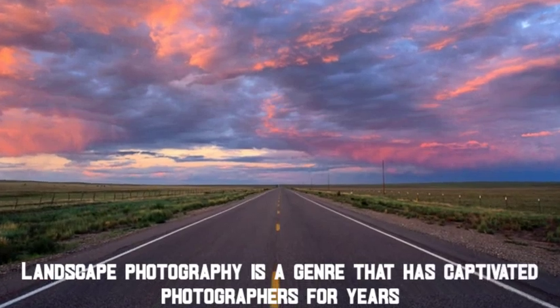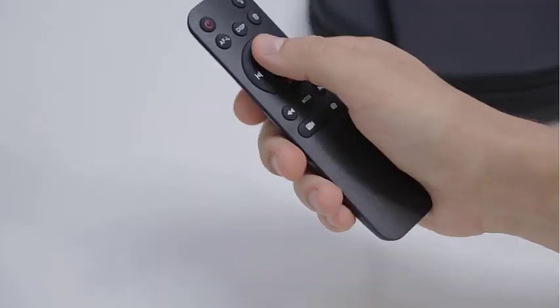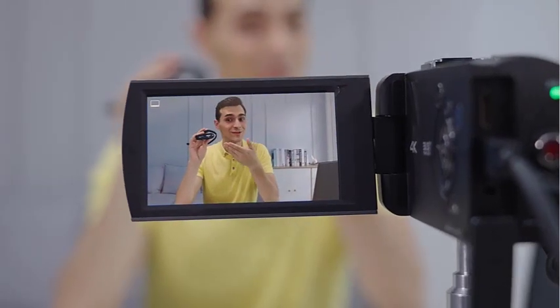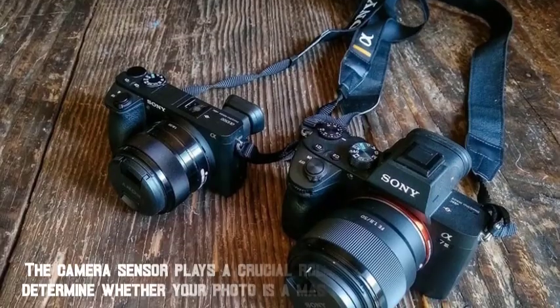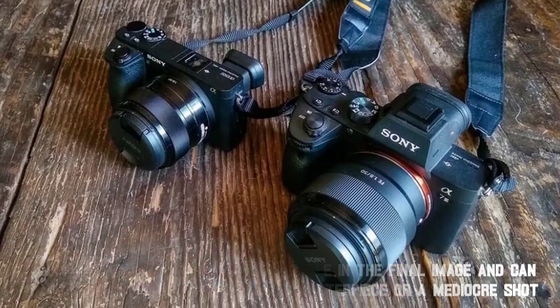Landscape photography is a genre that has captivated photographers for years. From rolling hills to snow-capped mountains, there's something about capturing the beauty of nature that speaks to us on a deeper level. However, taking stunning landscape photos requires more than just a keen eye and a camera. The camera sensor plays a crucial role in the final image, and can determine whether your photo is a masterpiece or a mediocre shot.